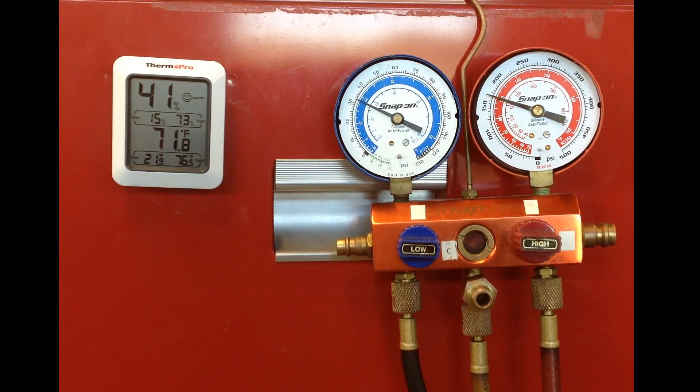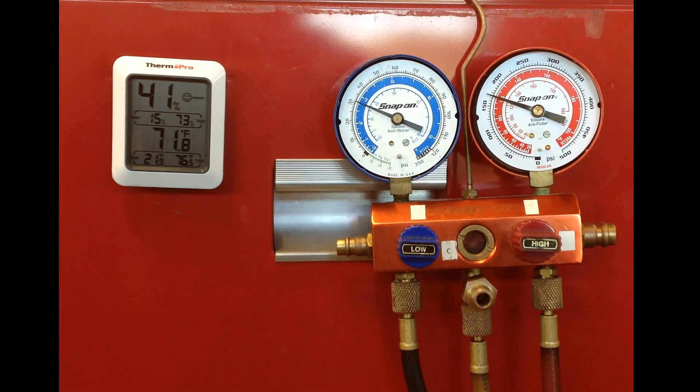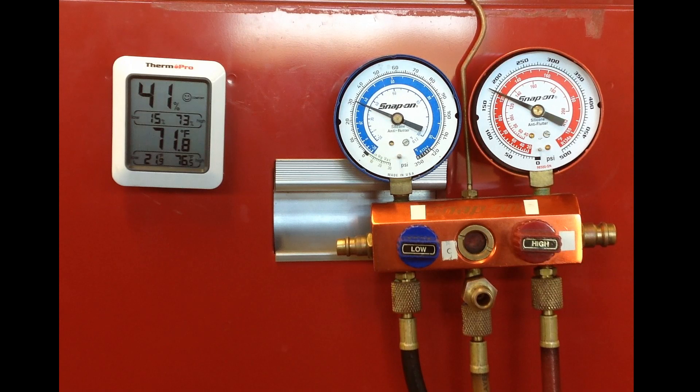The problem is that many technicians would not notice that equalization time, so if they don't do that, everything appears normal. The low side gauge reading is between 20 to 40, so that looks normal. Right now my high side gauge is at 175 and everything appears normal. So the problem with this vehicle is the TXV is stuck open, and again that's obvious by looking at that equalization time.